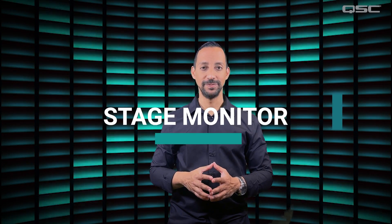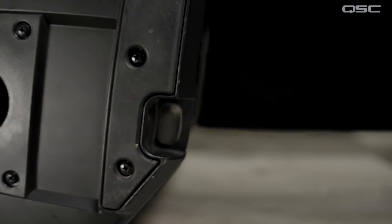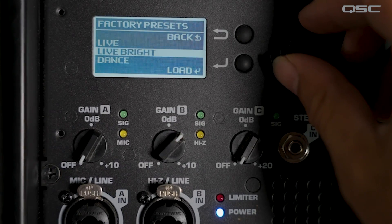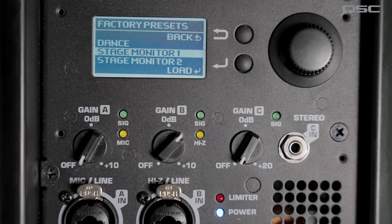Stage Monitors: K.2 speakers make perfect stage monitors when placed on the purposely designed angled side and paired with one of the stage monitor presets that optimize it for this use and stabilize it against feedback.